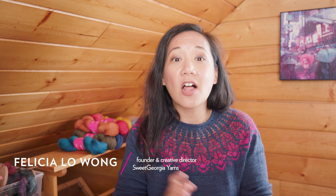Thanks so much for being here. I am Felicia from Sweet Georgia and this is Taking Back Friday. This is a vlog that I started a couple of years ago to talk about how important it is to make time to make things. I talk a lot about yarn, knitting, weaving, spinning, and the fiber arts. If you are interested in any of these fiber arts, I welcome you to subscribe to our channel to see all of our tutorials and videos about knitting, spinning, weaving, and all of these things.